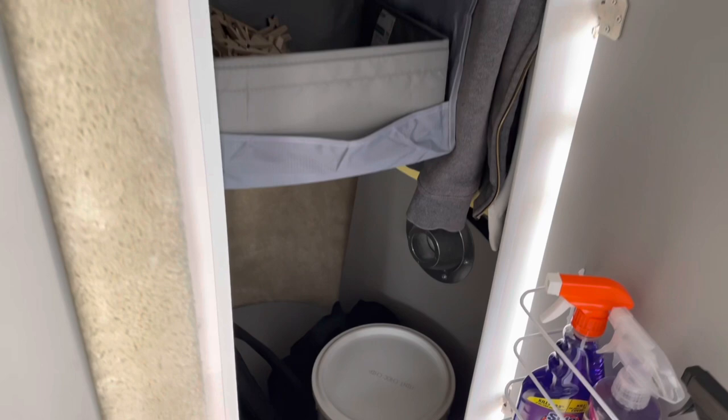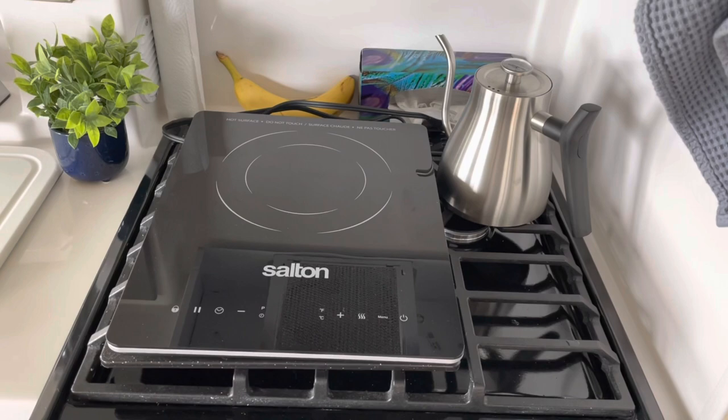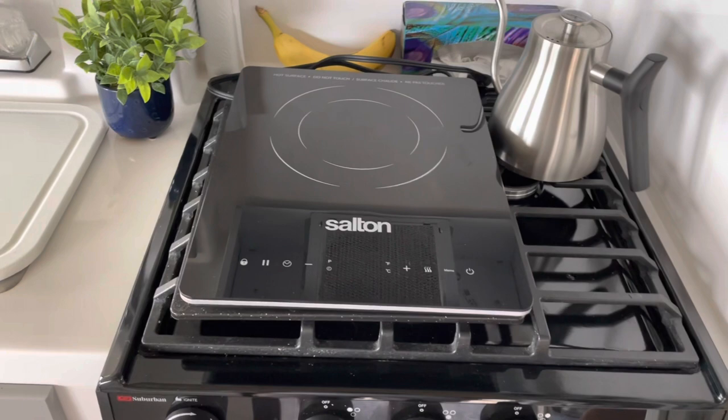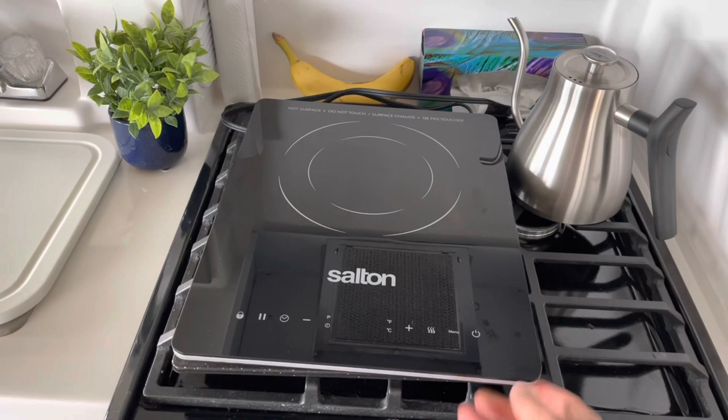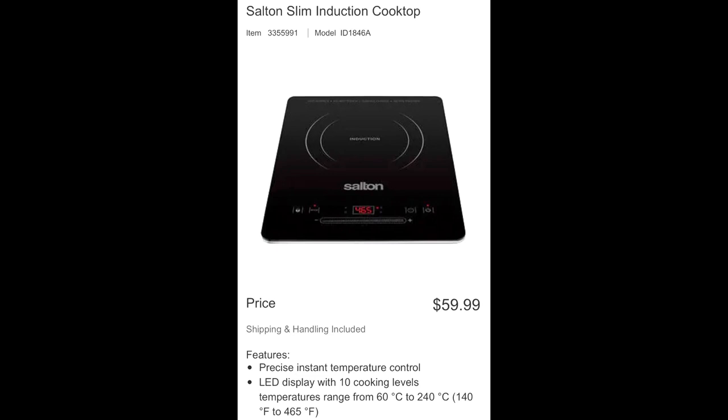We've been using an electric induction cooktop for most of our cooking and haven't used the propane yet — it's so hot where we're staying that we don't want to cook inside the trailer. We take it outside and plug it in; it's very lightweight and we got it from Costco. It's been perfect for cooking all our meals, so we definitely recommend getting one if you have access to power. Otherwise, you've always got the propane cook stove.